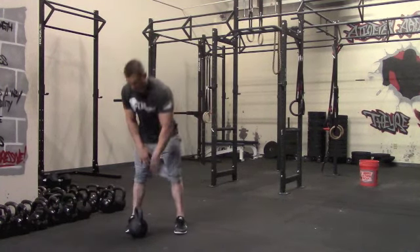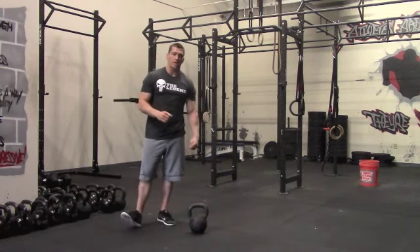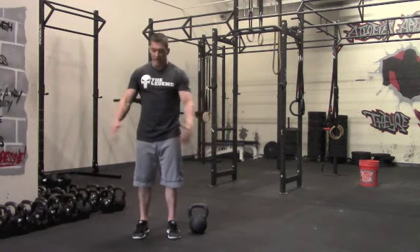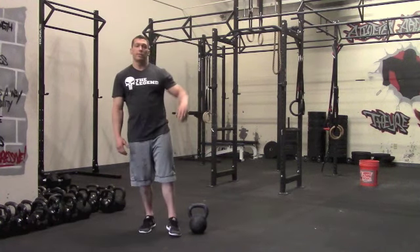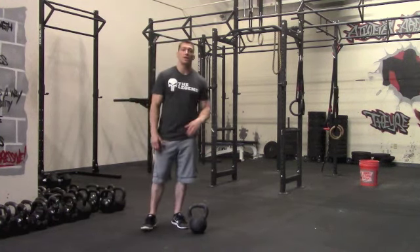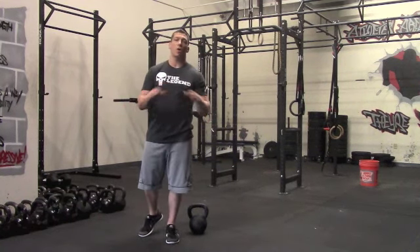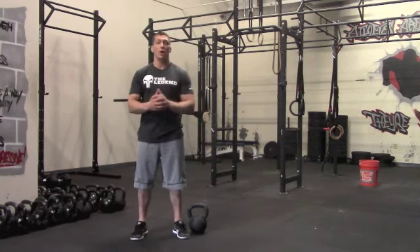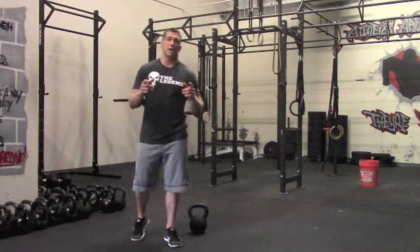So there you go — that's a full routine you can do. 24 minutes total, all you need is a single kettlebell and a little four-by-four space. You can do this in your basement, your backyard, front yard, wherever you need. Get it in quick and work power, strength, and conditioning all in one — you're hitting all areas. Let me know what you think, give it a go, and as always, go 110% HAM. Live and train aggressive. I'll see you on the inside.